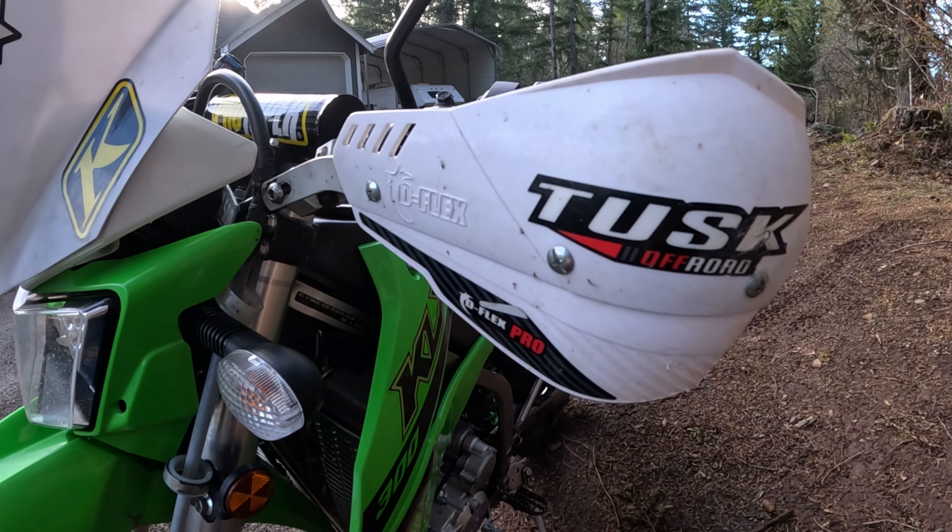Last but not least, I did the Tusk rack and then the Tusk tail tidy. The Tusk rack is cool — it's got all these different spots I can attach things to, like a milk crate or KLR-style things.